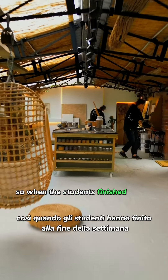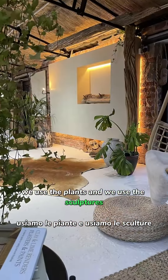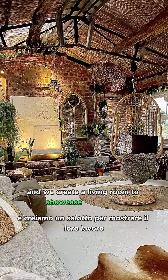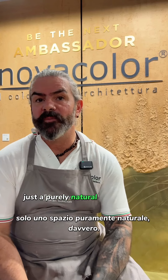When the students finish at the end of the week, we use the plants and the sculptures and we create a living room to showcase their work. We've just created a purely natural space, really.